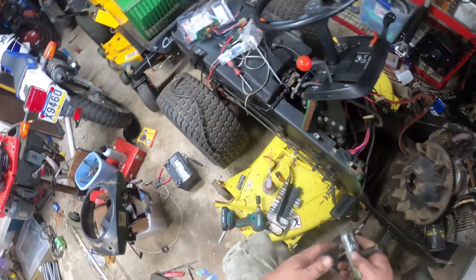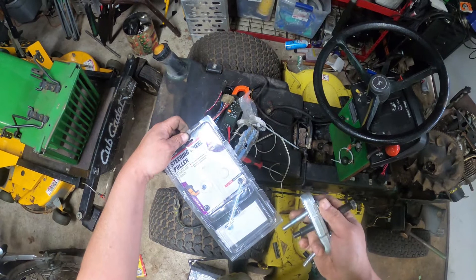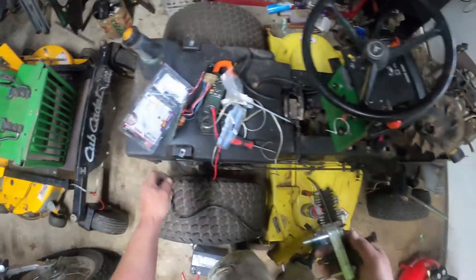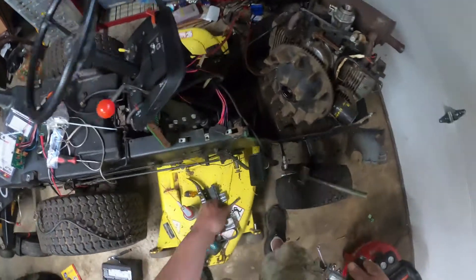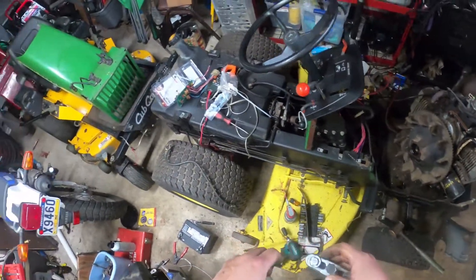I used a puller from Advanced Auto - I've had this around for a while. I had to go to Ace to get some 5/16ths by 3-inch bolts to give me a little more leverage, and to also thread into where you have your drive shaft.